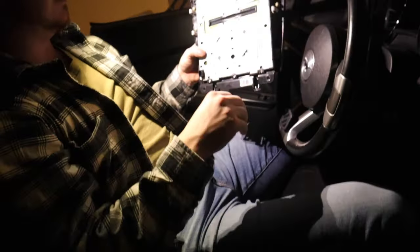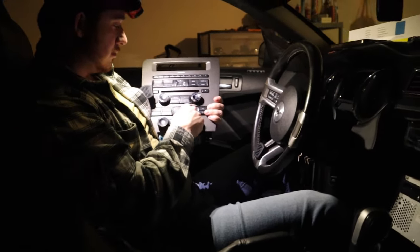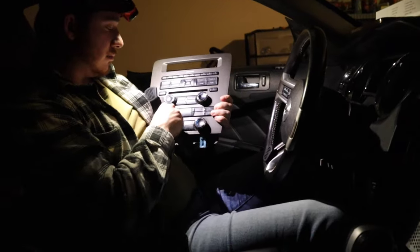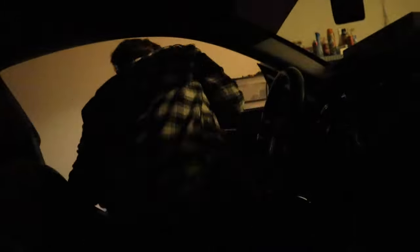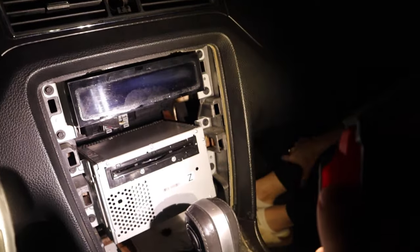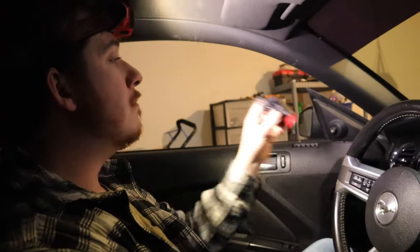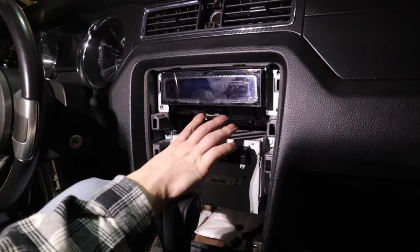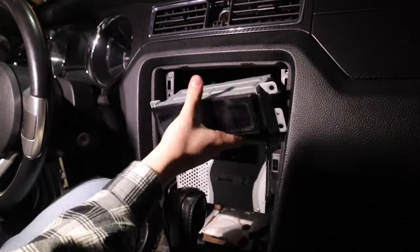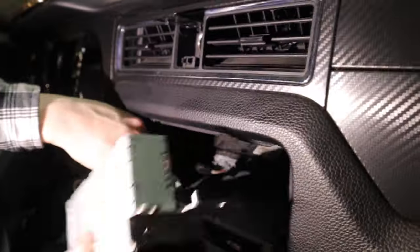So this is your OEM Mustang radio. There are eight bolts holding on your head unit — and your DVD player. So we're going to take those out really quick, it's pretty simple. Now that we have all the bolts undone on both, we just need to get them out. That part's out.